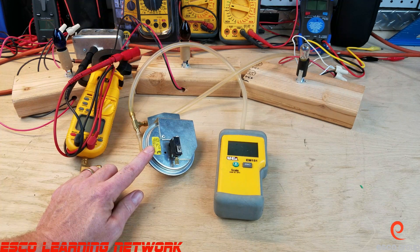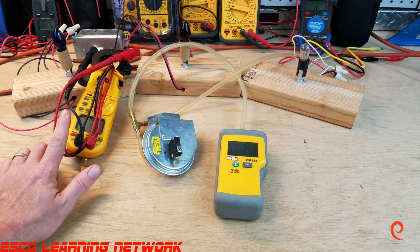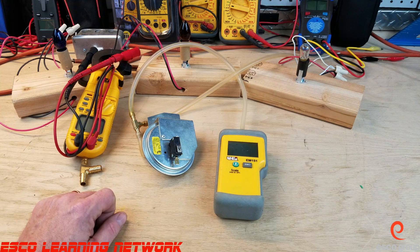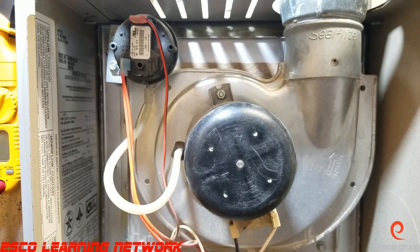So we're going to take a little field trip over to a furnace, put our digital manometer in series, hook up our multimeter, and test the pressure switch on the furnace. Let's take a quick field trip — here we are at the furnace, let's get things set up.